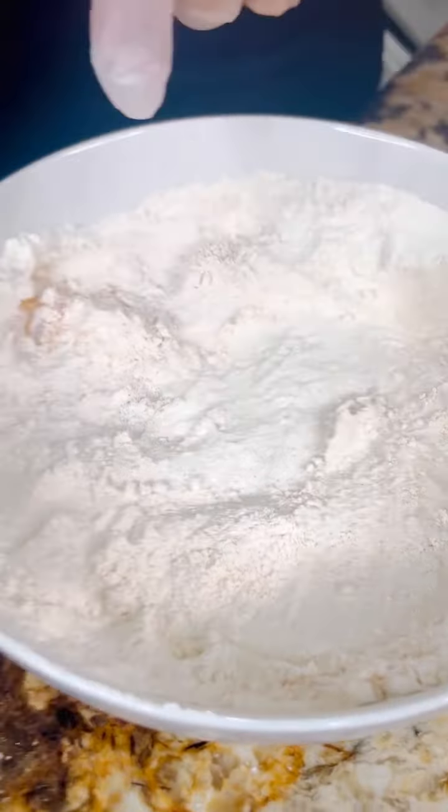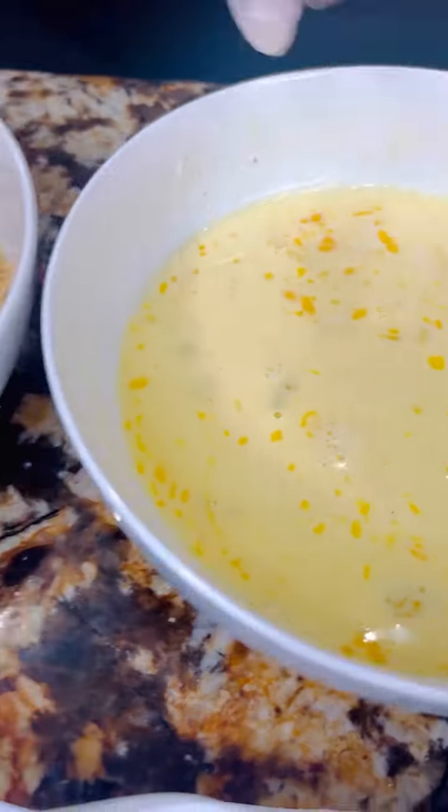We have our all-purpose flour with our seasoning, two eggs with a little bit of milk, and the Italian breadcrumbs. And now let's start making the magic.